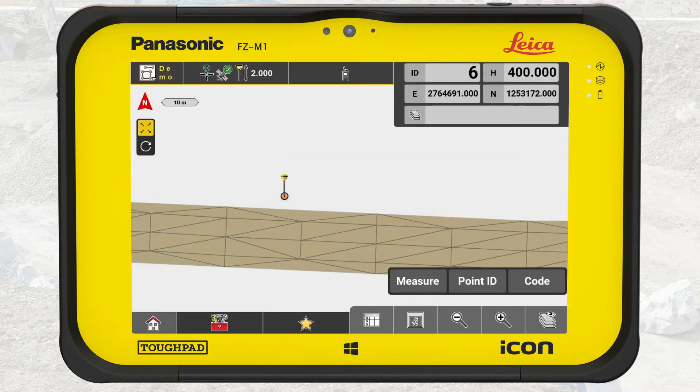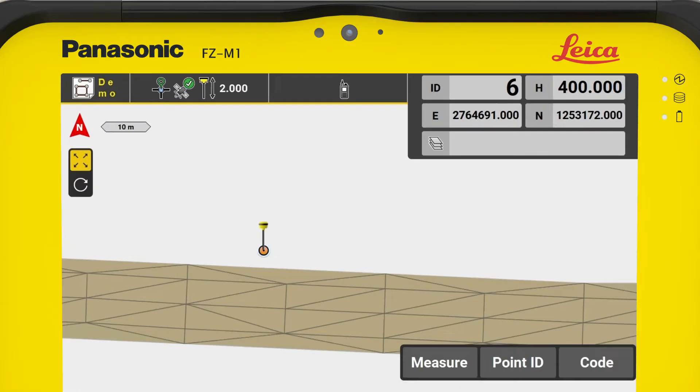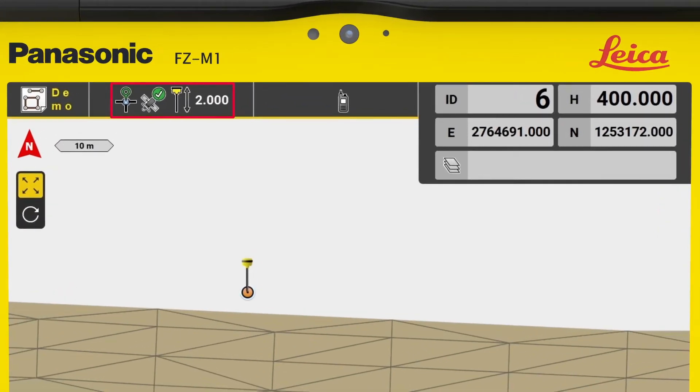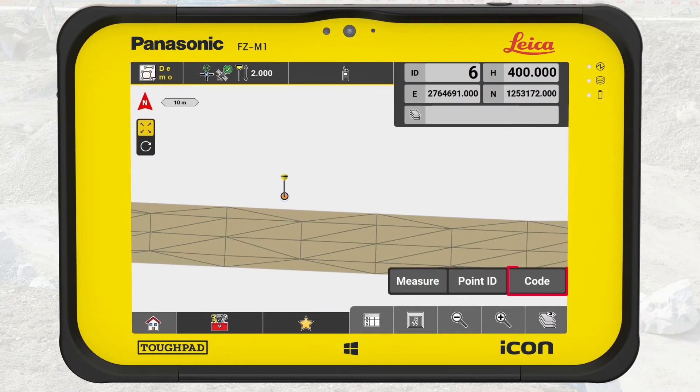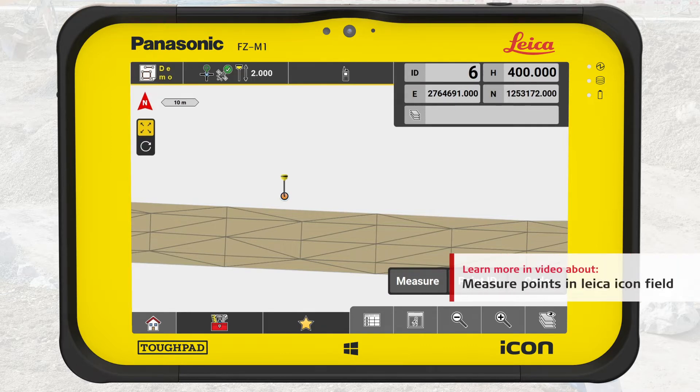Before we begin to measure, there are three things we need to control: good coordinate quality, which is accurate as long as the indicators are green and no warning bars appear above the info panel; measure mode; and point code. To learn more about these three things, please refer to the video 'How to measure points in Leica IconField.'